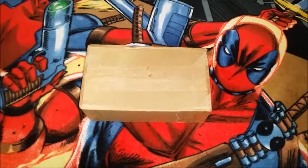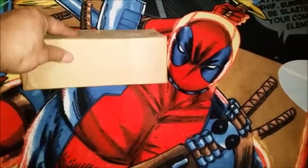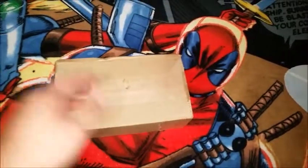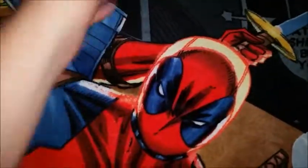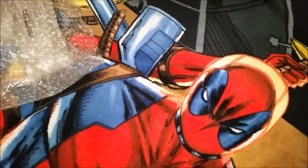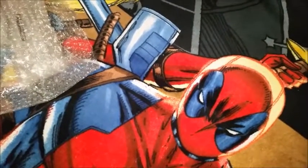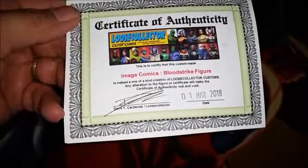What's going on guys, 90s Comic Book Nerd here. Came home today with this package waiting for me — it's taped up really well. Got the box open. We have a certificate of authenticity from Loose Collector Customs: Image Comics Blood Strike figure.